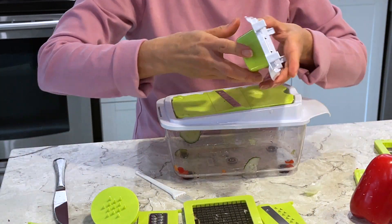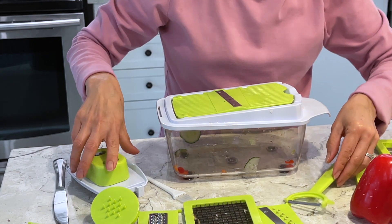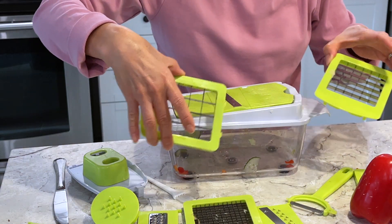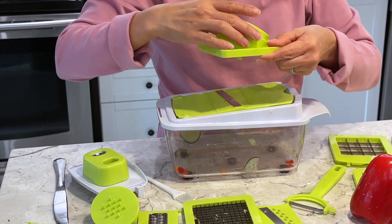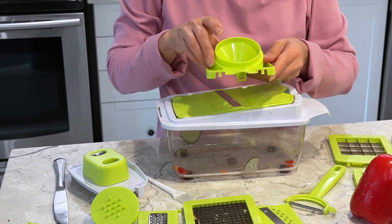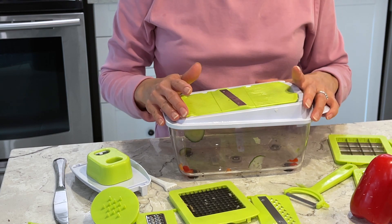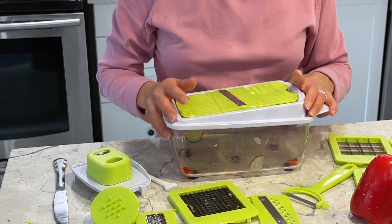You have this other attachment and you have the peeler, and you have all the blades here. Whatever I didn't show you here you will see in the video, because there are 24 pieces in this item.